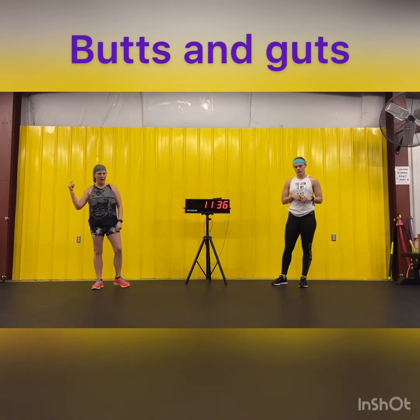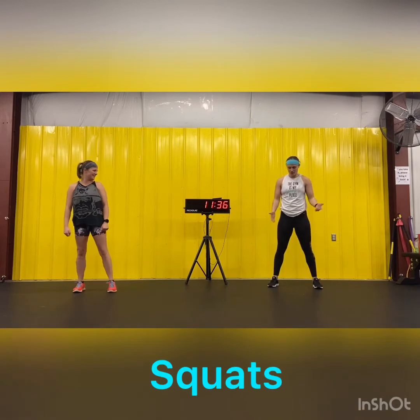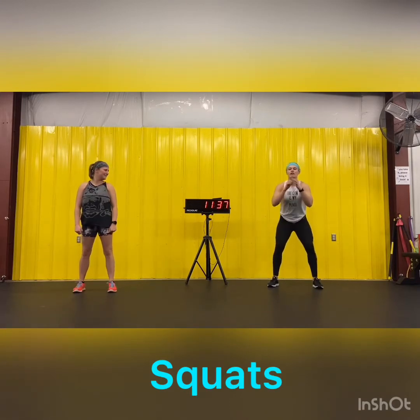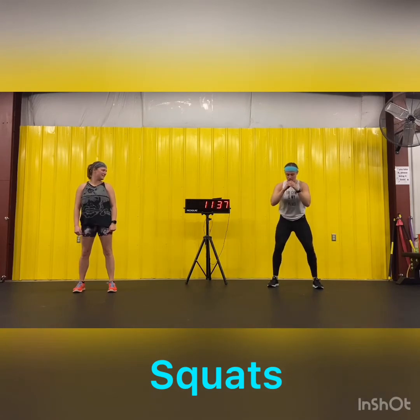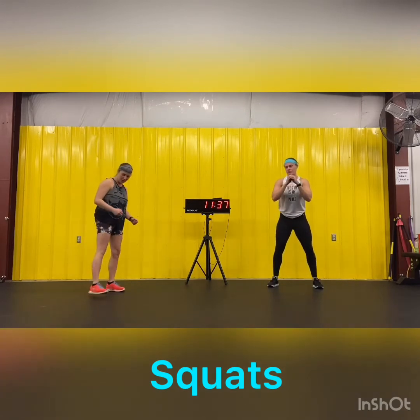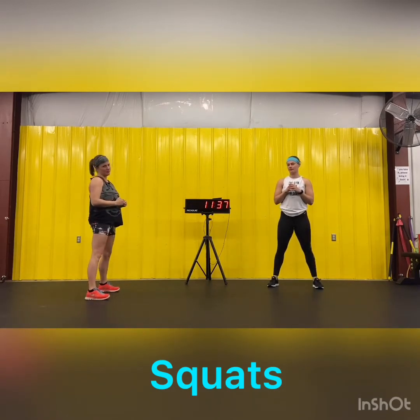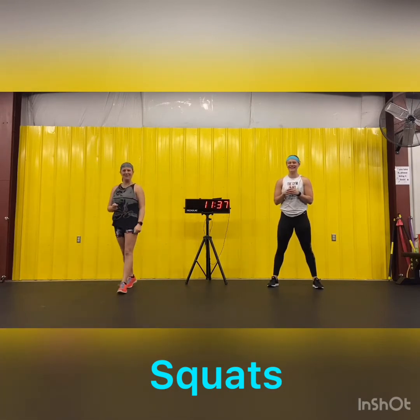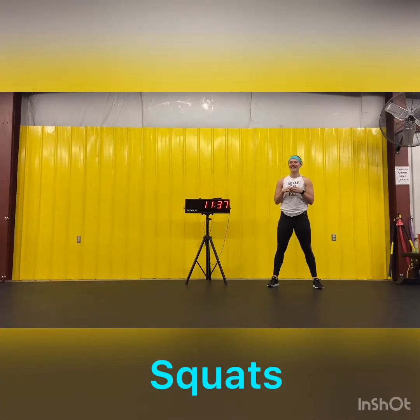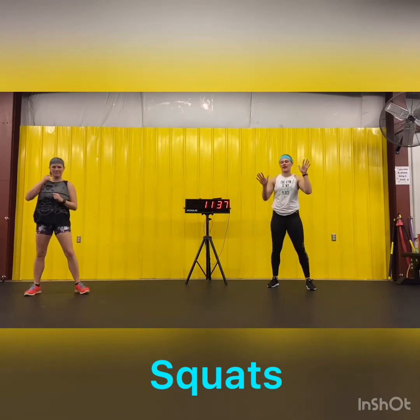We're going to start with squats. First option: get a nice even stance, sit back, keeping the chest up, keep your knees over your ankles and go as deep as you can. Modification: same stance, you just don't come down as far. I'm going to set this down before I accidentally turn the camera off. We're good. We're going to do 10 reps of squats, go at your own pace. Here we go.